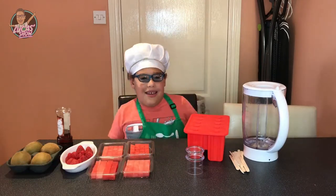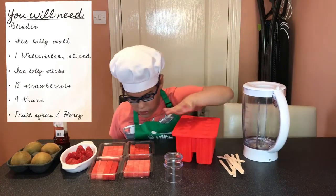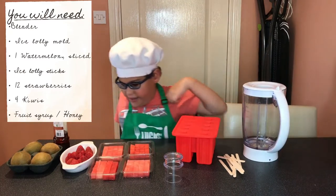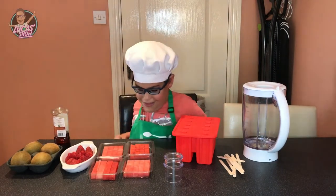It's gonna be yummy in my tummy. Today we have a blender, a popsicle mold, watermelon, popsicle sticks, strawberries, kiwis, and a fruit syrup. This is getting super yummy.